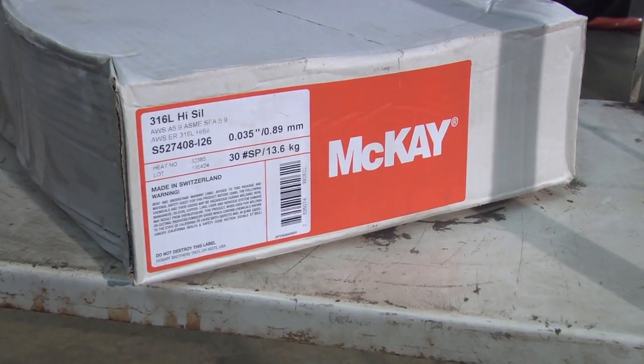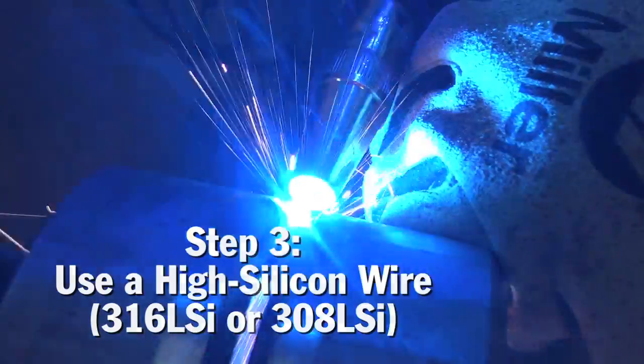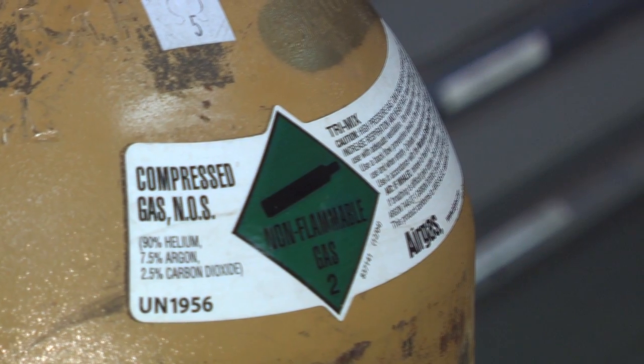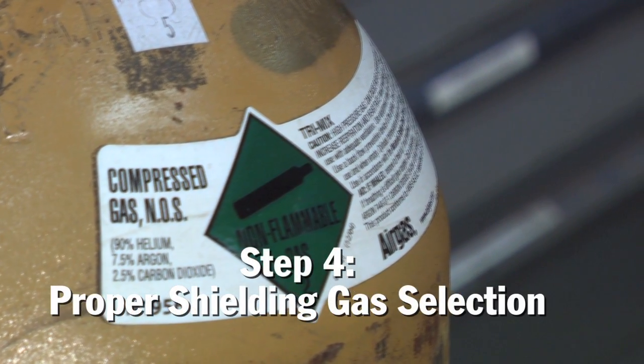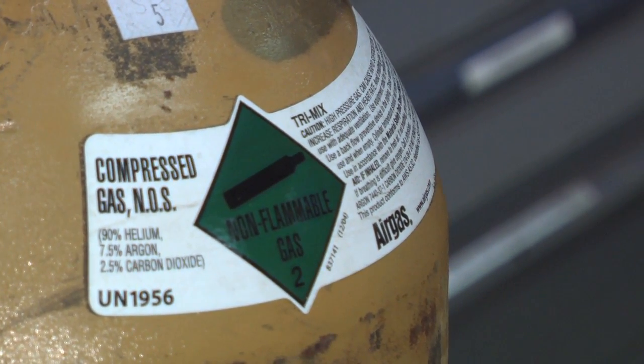The type of filler material is also important. We recommend using a high silicon filler material such as a 308LSi or a 316LSi wire. The shielding gas is another primary component, and we recommend using a tri-mix blend which stands for 90% helium, 7.5% argon, and 2.5% CO2.